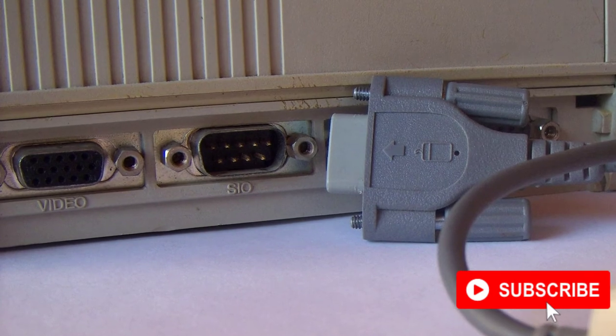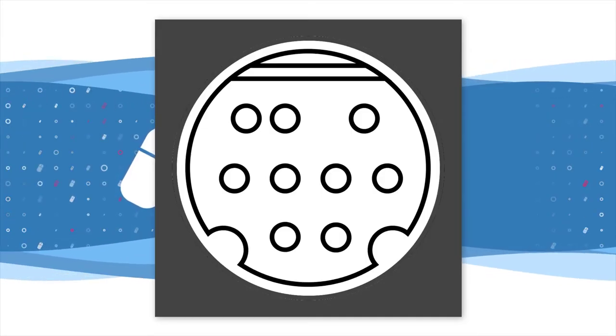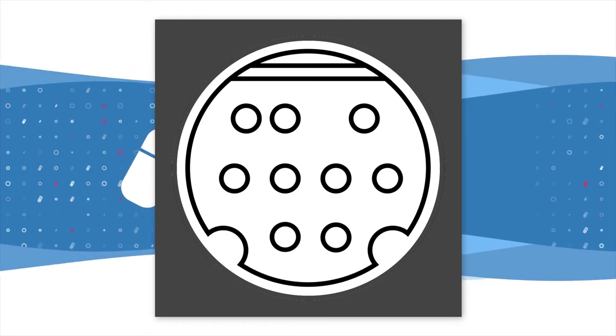The connector looked similar to the PS/2 connector, but the difference could be seen up close. The mouse had a bar across the inner opening and used nine pins instead of six pins.